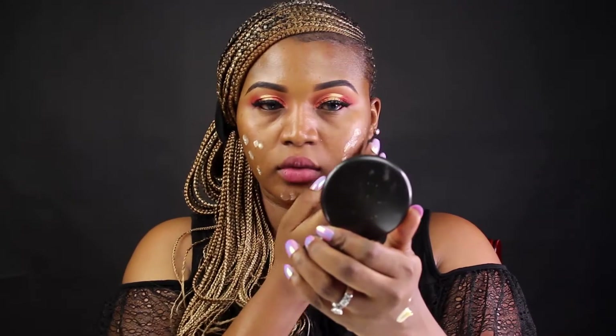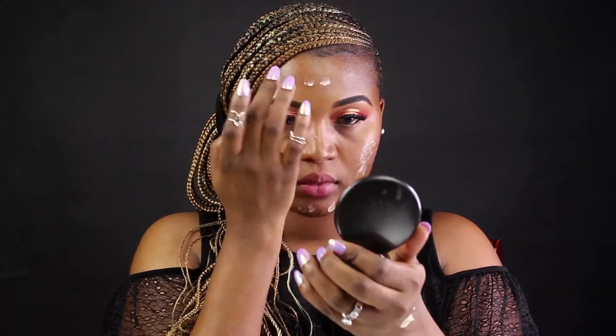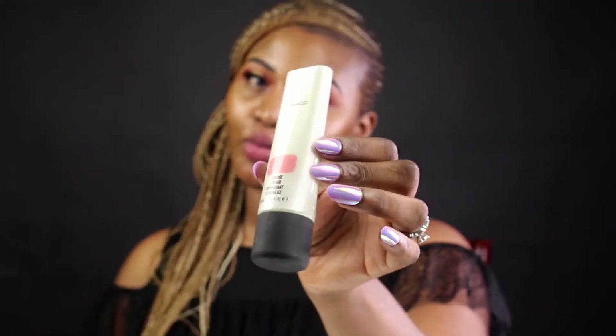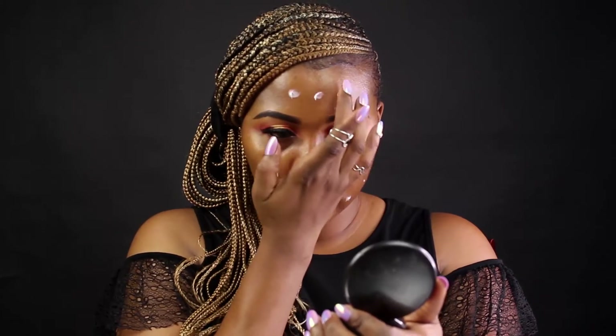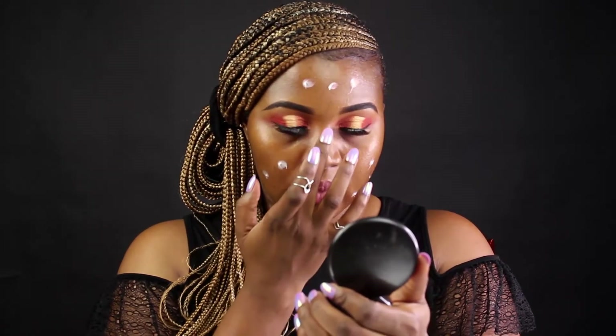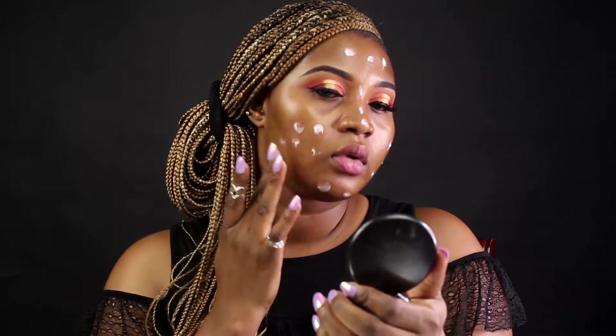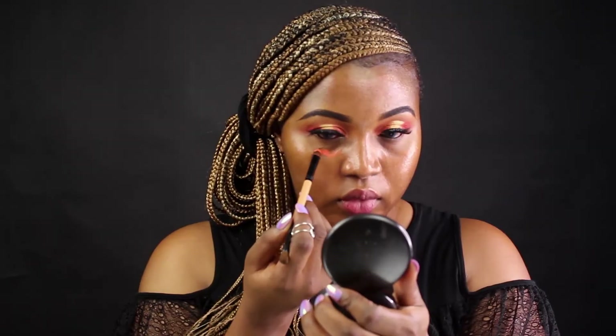That's my MAC Cosmetics Prep Plus Prime primer. I love those primers so much — I always go overboard with it as usual. It gives a perfect look to your makeup. That's a Studio Fix Scrub Cream in Peach Light, also from MAC Cosmetics. Check out that glow — it just makes your face glow. The combination of the primer is just the bomb.com, that's why I like using it.